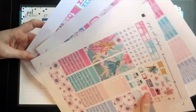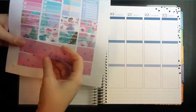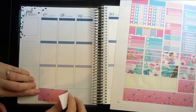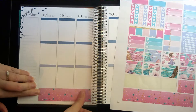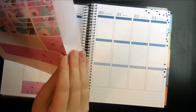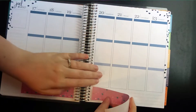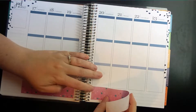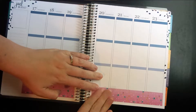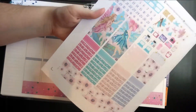So the first thing I want to do is put down the bottom washi. This is kind of what sold me on this kit — I had seen this fairy clip art around and wasn't super impressed with it, but I really like the glittery stars. That might be weird, but anyway. Next, I know that I want to use this little pink-haired fairy.